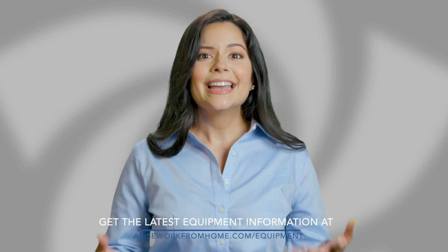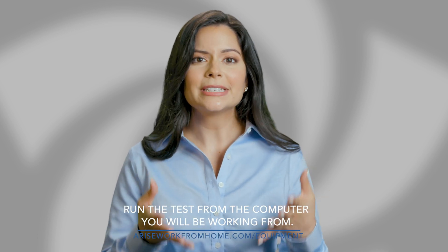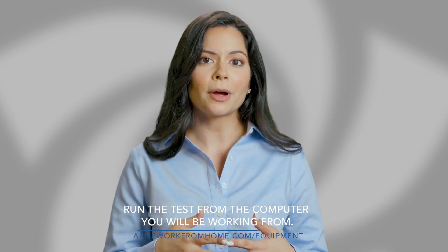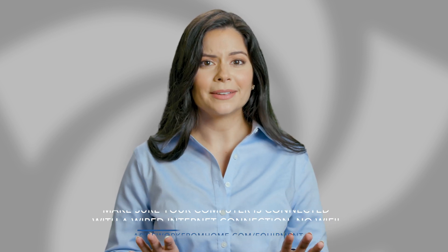Before you can start your virtual learning course, you'll have to pass a PC check. Basically, this ensures your computer can handle the workload involved. It is extremely important that you run the test from the computer you're going to work from and hook it up to a wired internet connection, not Wi-Fi.